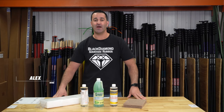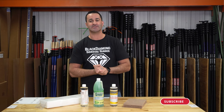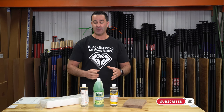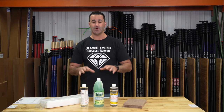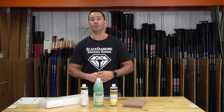Hey, Alex with windowcleaner.com. This is the construction cleanup helper kit. We love making little kits that are going to make your life easier and help you find a product that you may want to buy more of for a certain project. This is for general construction cleanup — really handy products in here. I'll run through them all and tell you what they're going to do and how they're going to help you save time and work faster.